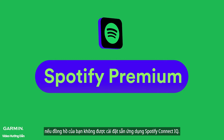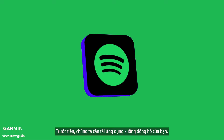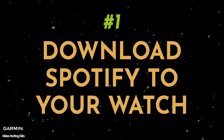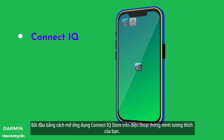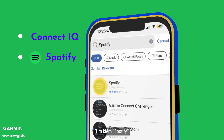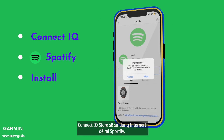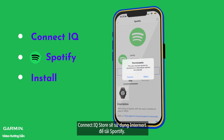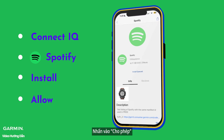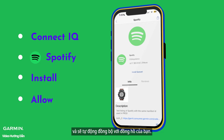If your watch doesn't come preloaded with the Spotify Connect IQ app, we will first need to download the app to your watch. Start by opening the Connect IQ Store app on your compatible smartphone. Search for Spotify and touch Install. Tap Allow to let the Connect IQ Store send and receive information from the internet. The app will now be in your download queue and automatically sync to your watch.